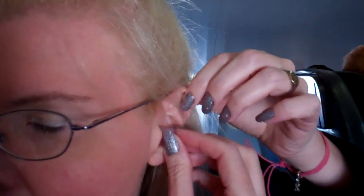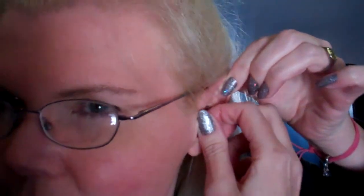It's rubber. You're supposed to screw it in the ear. Pull your ear up and put it in, then push or screw it.